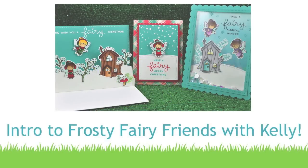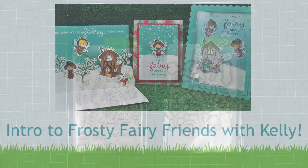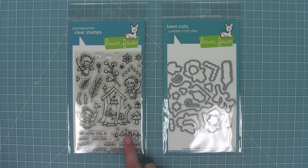Hello and welcome to another Lawn Fawn video. Today we are introducing our brand new stamp set, Frosty Fairy Friends and its coordinating dies. So let's go ahead and check it out.